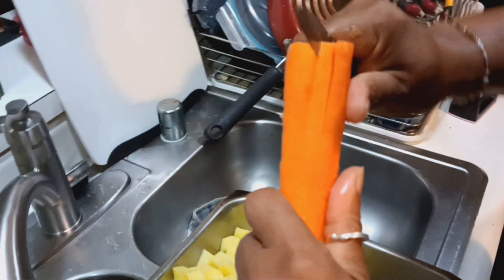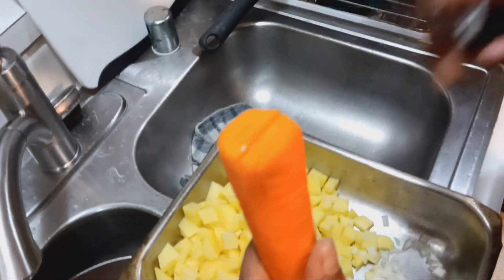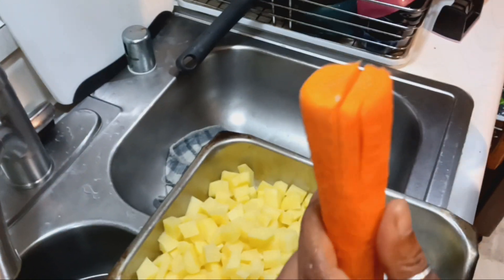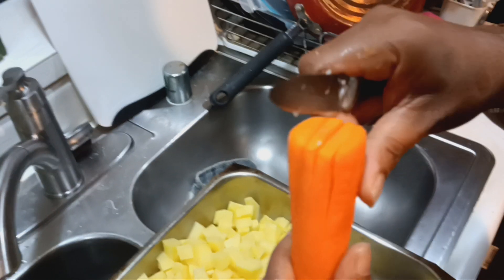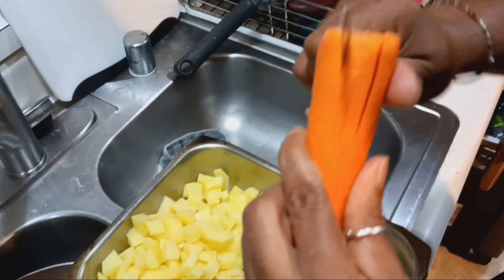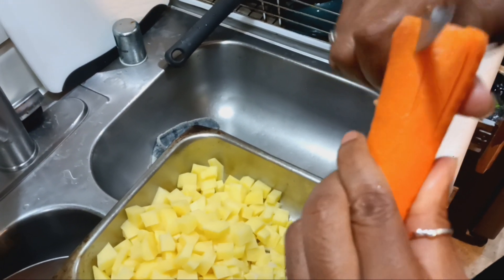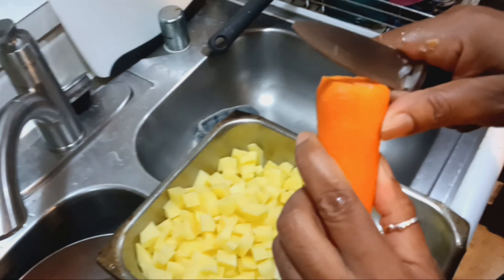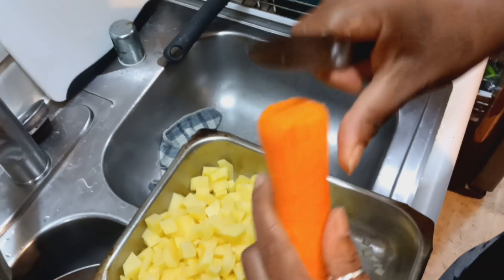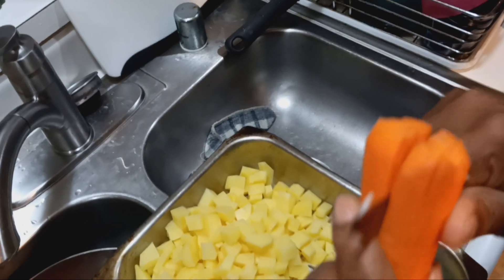Next is the carrot. The carrot is a little harder to do because it's tough, so you're gonna have to use a hard, muscle motion to cut it. Notice when I'm pushing — I'm moving the knife back and forth because you don't want to slip down too much. So you're gonna rock the knife, whatever you call it.